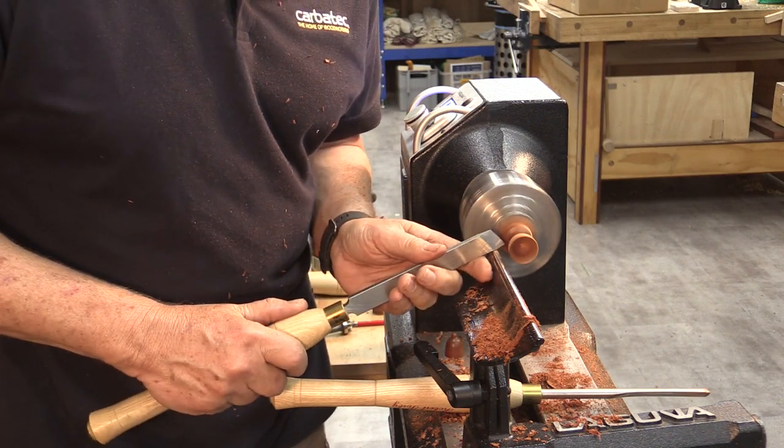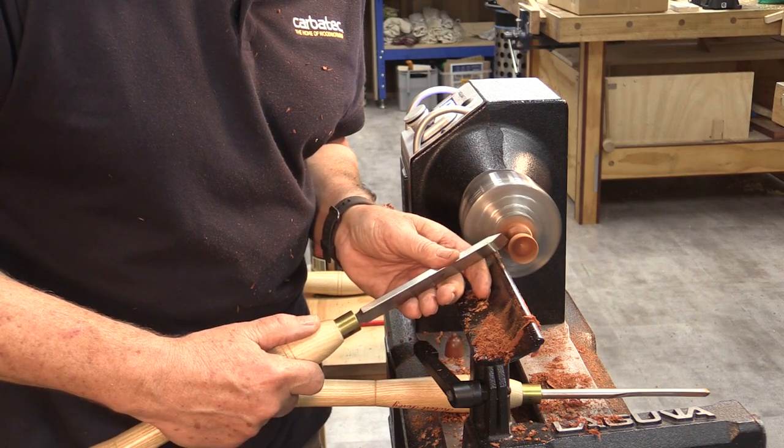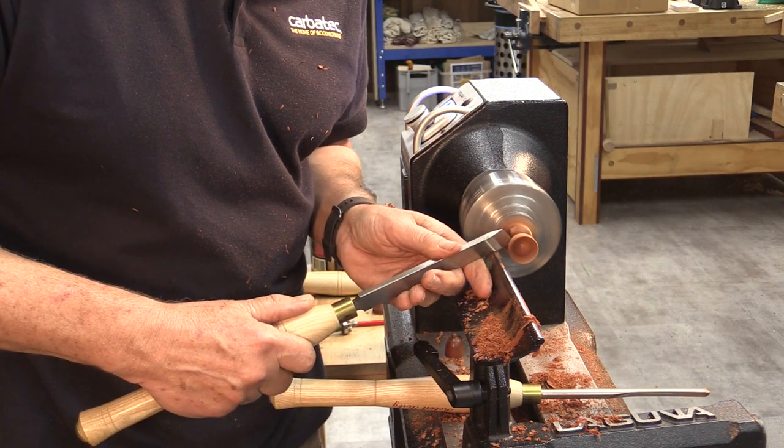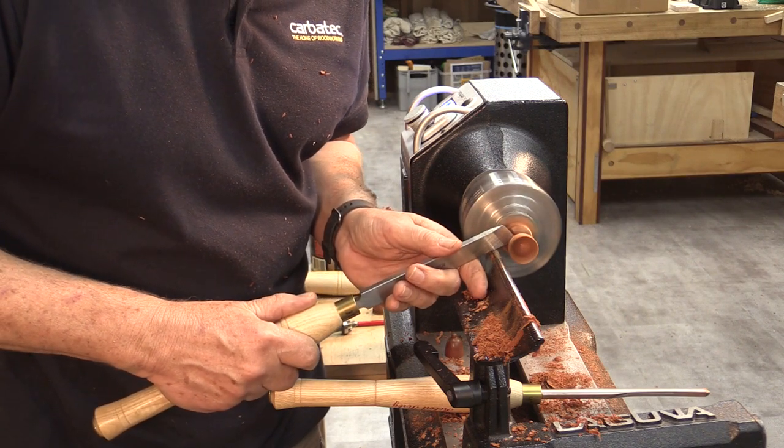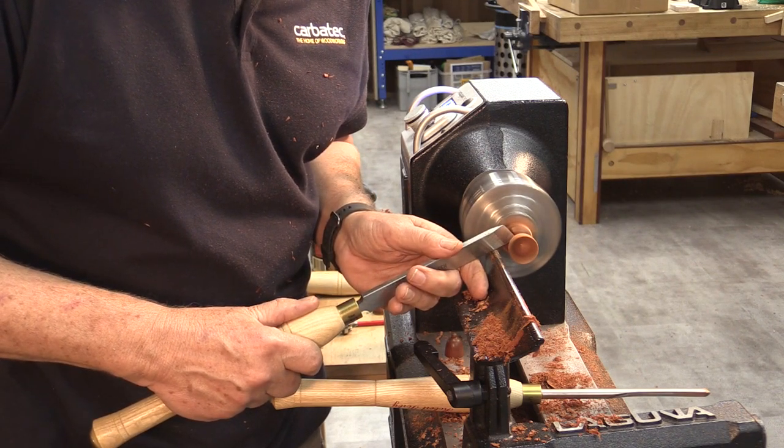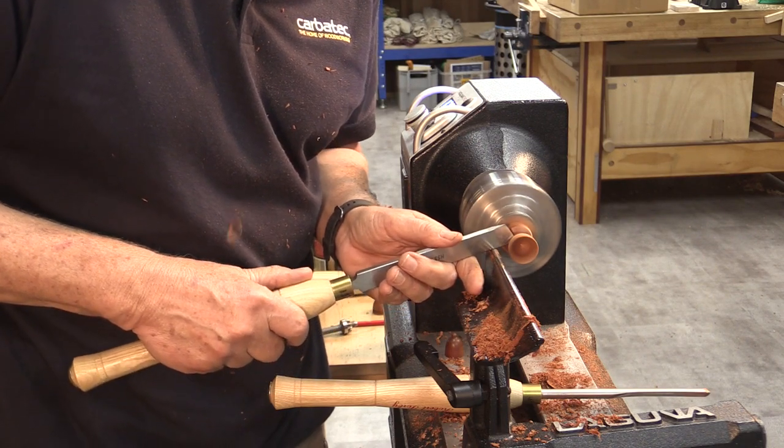Looking at that top area, with the skew chisel I'll come in tight, drop the handle down across the top of the knob, and then bring it in tight again to shape that hanging knob.